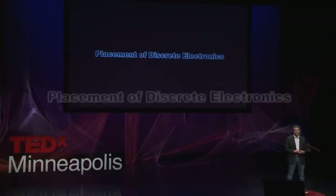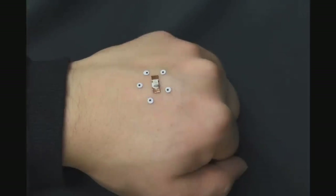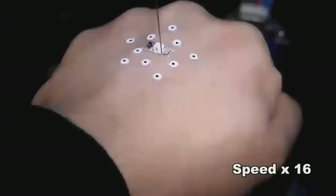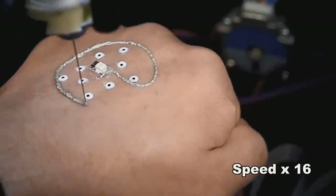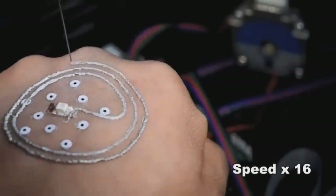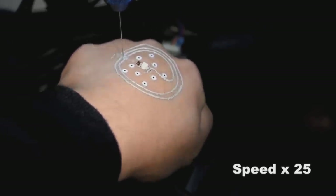Those are the challenges we had to overcome, and I have an amazing student in my group who was able to do that. In this video, we place an LED on the back of his hand, then place tracking markers on his hand tracked by cameras mounted on the printer, and 3D scan the hand so we know the topology to compensate while writing the electronics. Now we're directly tattooing a silver-based conductive ink on his hand. Notice he's moving his hand — random in translation and rotation — and the printer is compensating for this in real time in a closed-loop fashion to directly print an antenna connected to the LED on the back of his hand.